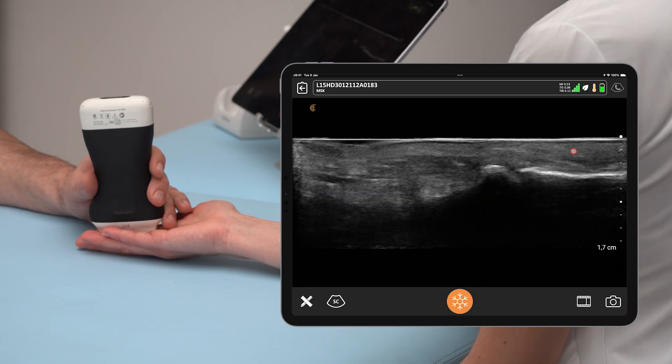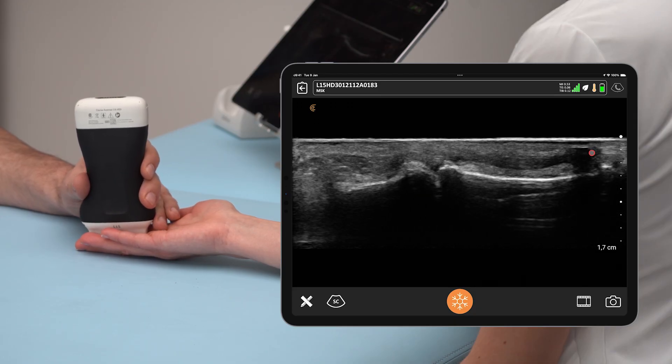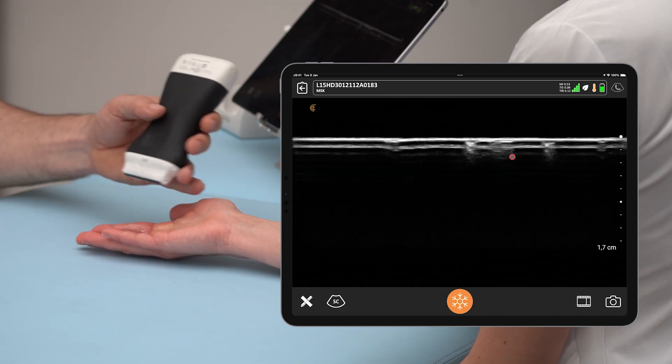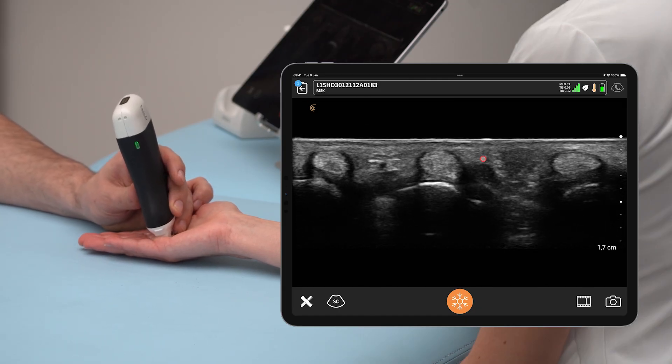Of course, beyond the A1 and A2, we can also look at the A3 pulley, the A4 pulley, and finally the A5 pulley over the DIP joint. After checking the tendon-to-bone distance in the longitudinal view, we can also assess this in the transverse view.